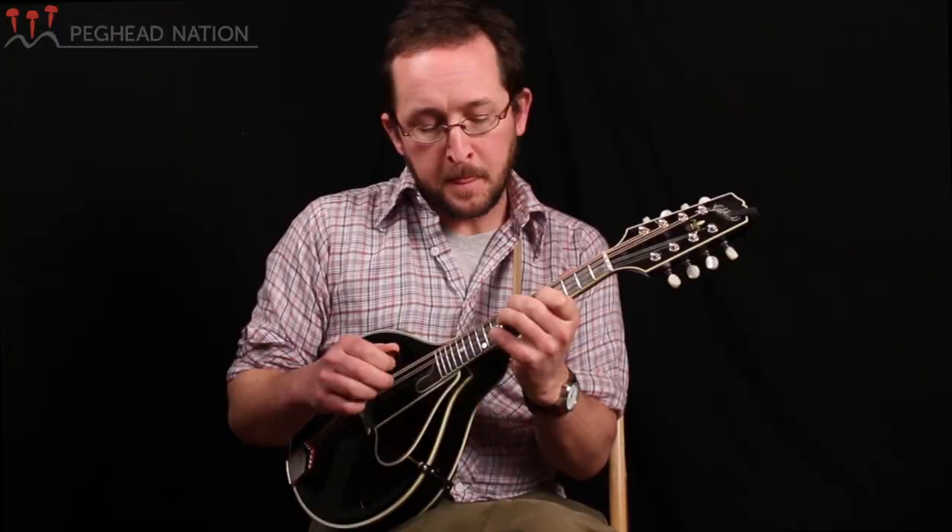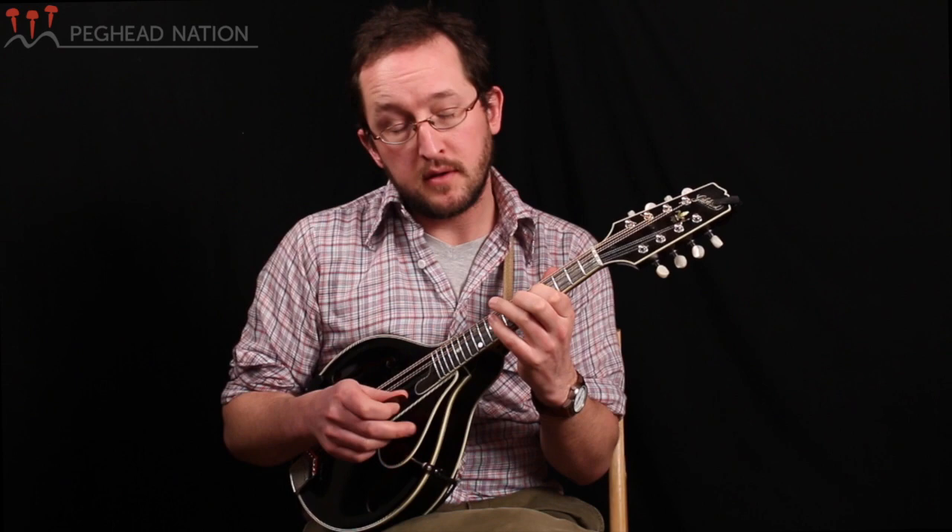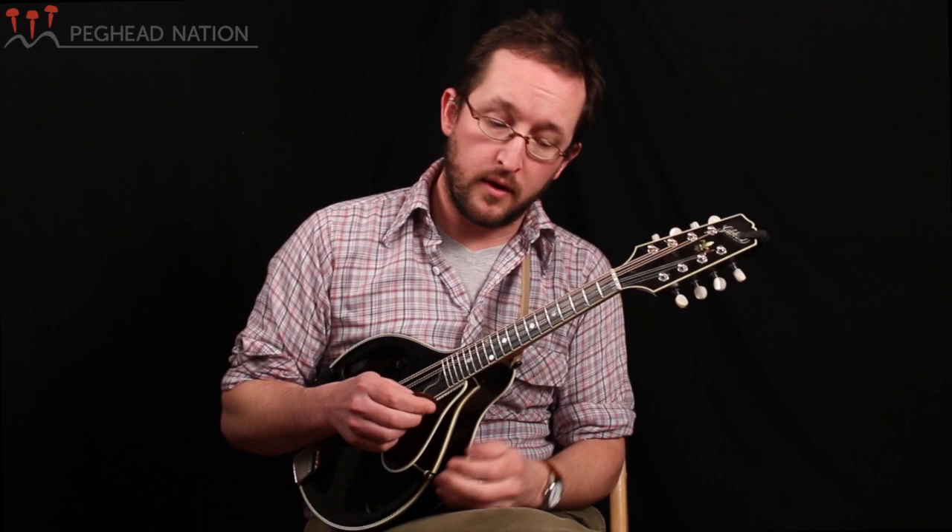So first of all, what we want to do is talk about where we're going to be finding all these notes. A good place to set a landmark and start from is putting your first finger on the root note of whatever key you're in. In this case, we're going to be working on the key of G.